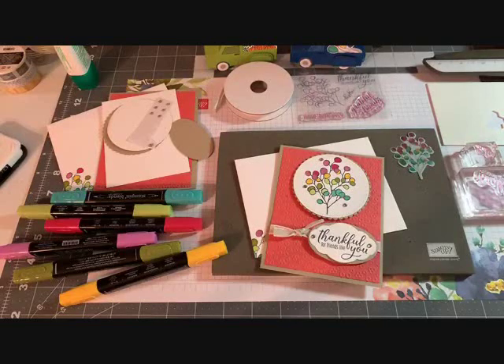Good evening everyone, Joanne with stampinginthevalley.com, welcome to my craft room. I go live on Sunday nights at 8 p.m., and this evening we are going to make an alternative project.